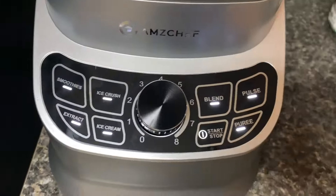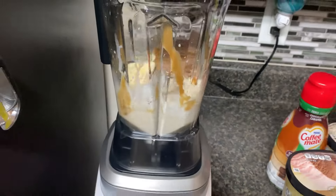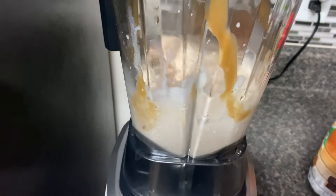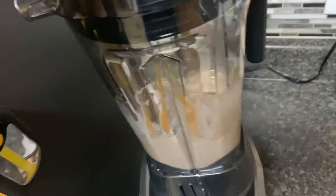Not to be outdone, this blender also has an ice cream feature. Jackson wanted a milkshake-type thing, so we wanted to make sure you could all see that this blender does ice cream very, very well.